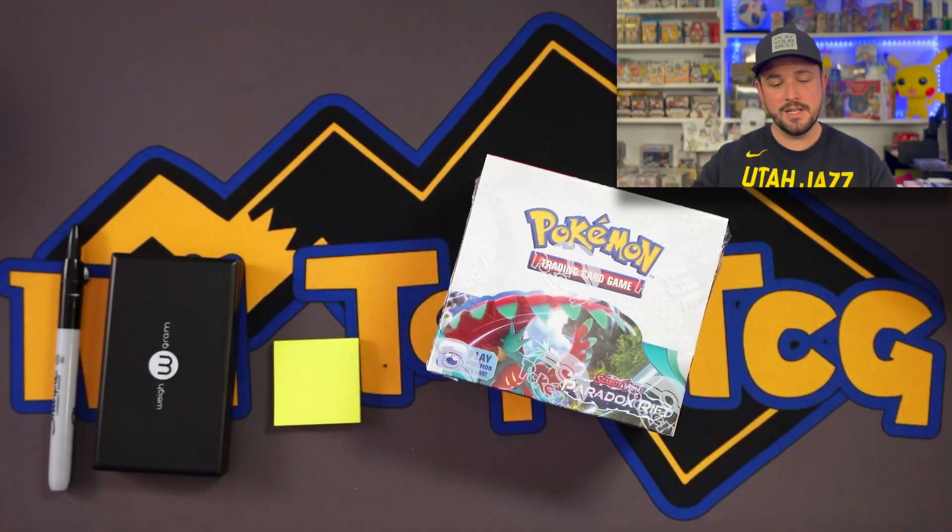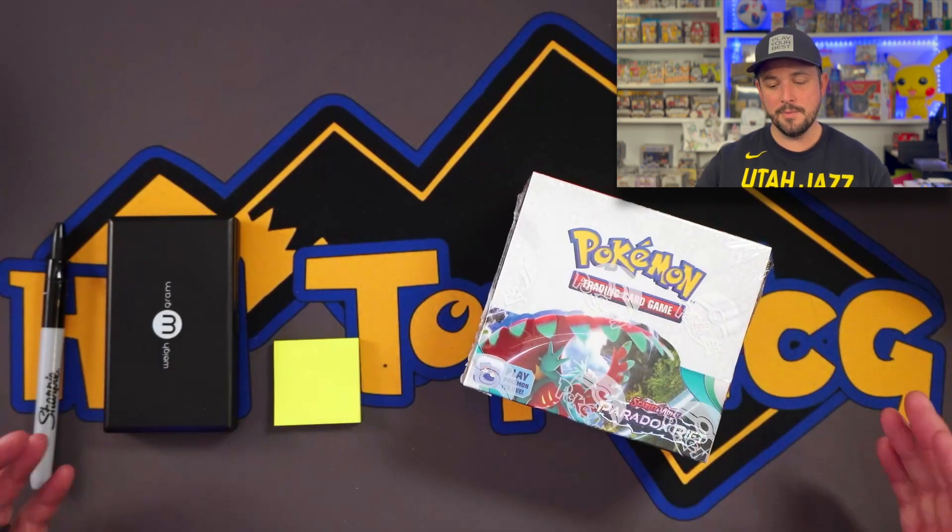What is going on Hilltop TCG family? That's right, the most controversial one — everybody hates it or loves it — but people ask me and I got to do it. I got tons of messages asking if we can weigh Paradox Rift to see if it's weighable. So I got to listen to the community. This isn't a how-to video, guys — this is just an informative video. We're seeing if you can weigh them.